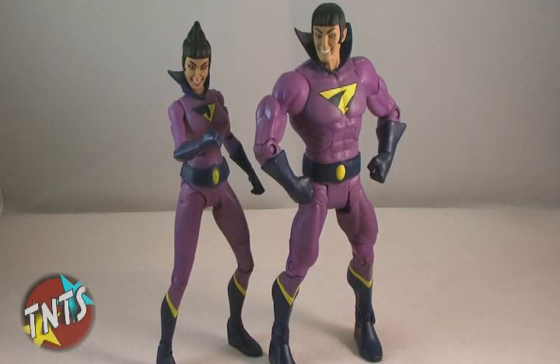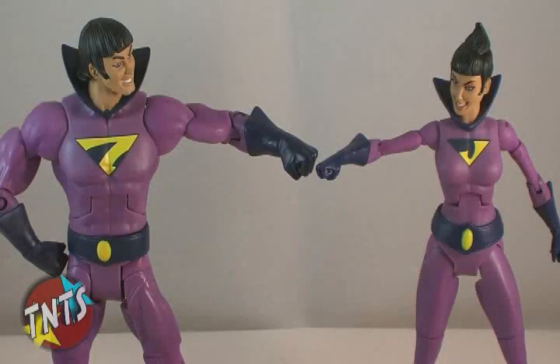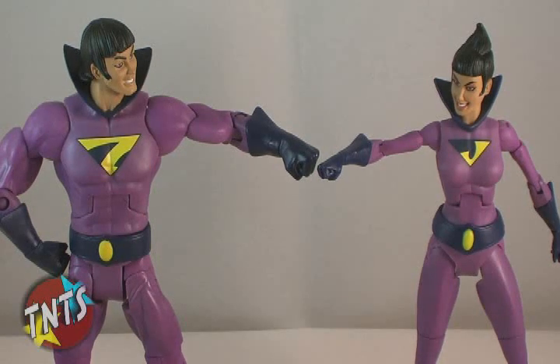If you are familiar with any of the figures from the DC Universe line, then these will really be nothing new to you. The bodies are the same that have been featured on several characters released in the line already, and contain a nice 25 points of articulation. The paint jobs are very nice and clean, with no noticeable flaws, and the colors seem to perfectly match up with how the characters were depicted in the cartoon series.